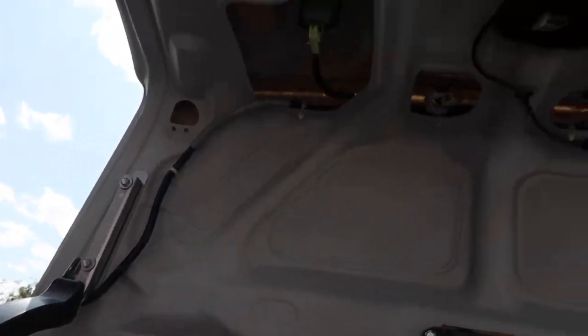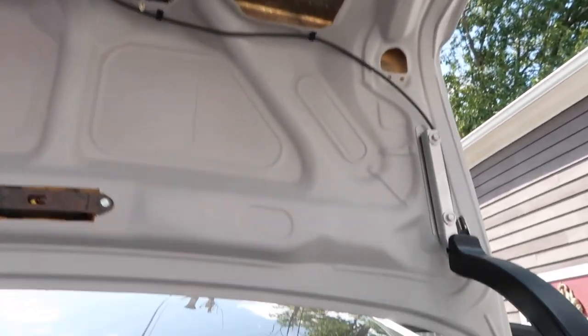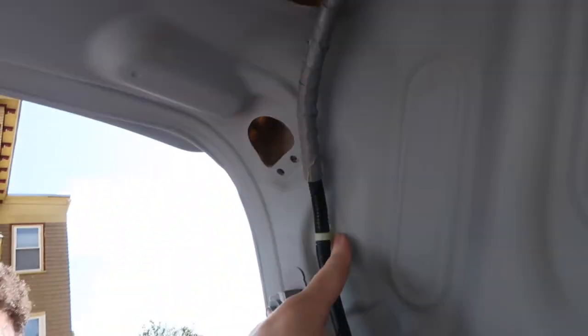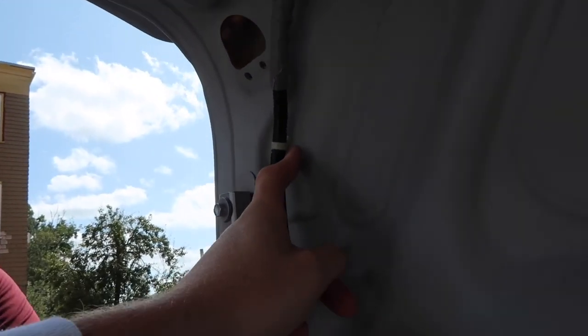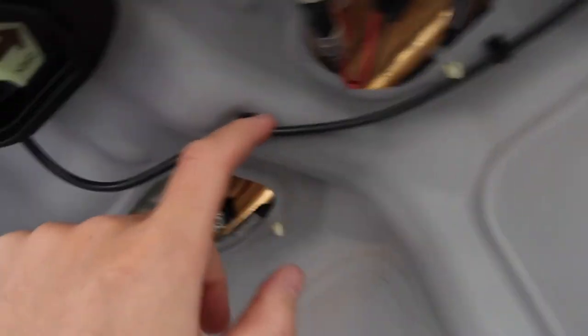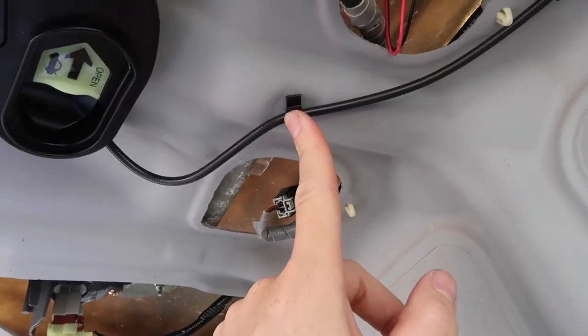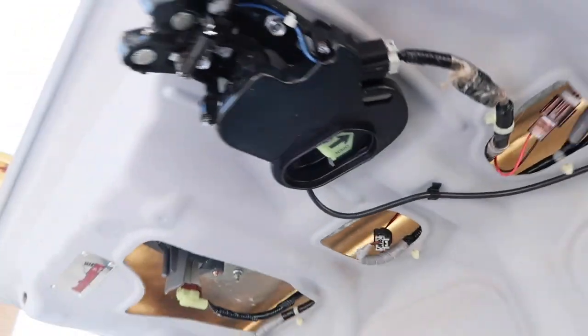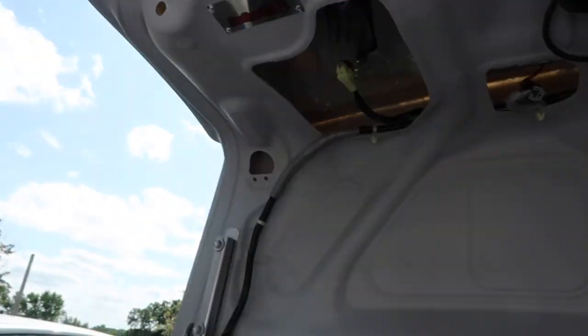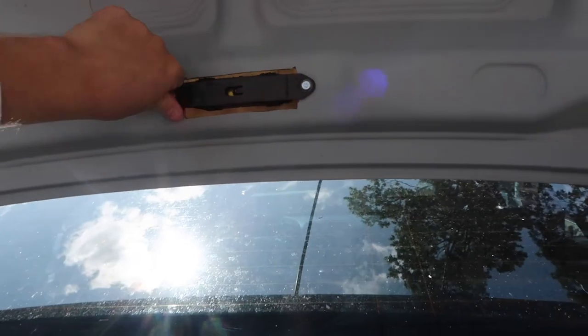We ran the wiring harness through just like the original — I took pictures of it last night. There are a few holes you're going to need to drill out because they weren't there. Some of them are already there, but this one was not here — we had to drill this one. Latch is back on. All the lights are plugged in. Everything's buttoned down nice and tight.